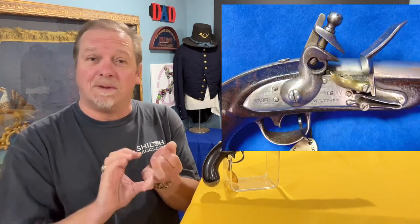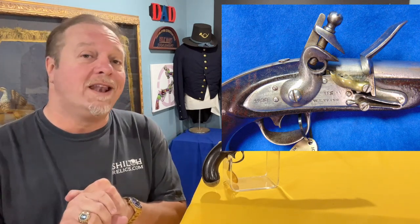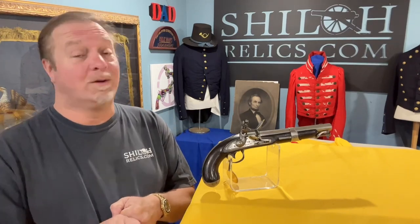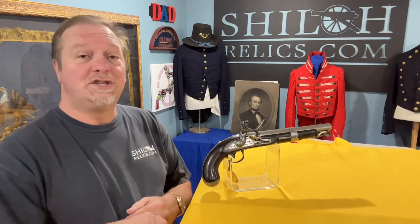Only a thousand of these were made, and most of them were converted. So when you see one in original flintlock condition, that's a special thing. You don't see many of them that way, and at best there were less than a thousand made to start with, according to Fladerman's Guide. So this one is a jewel.